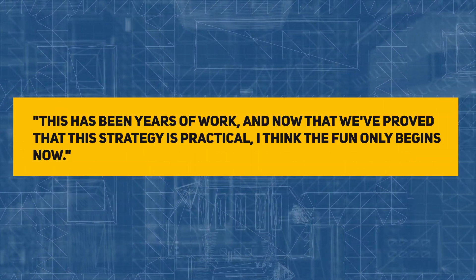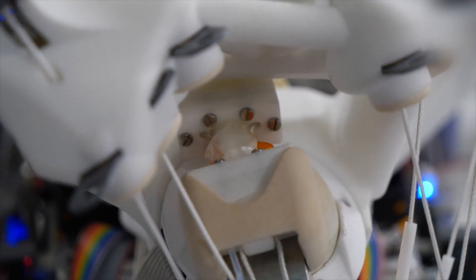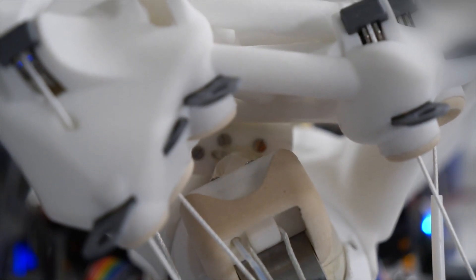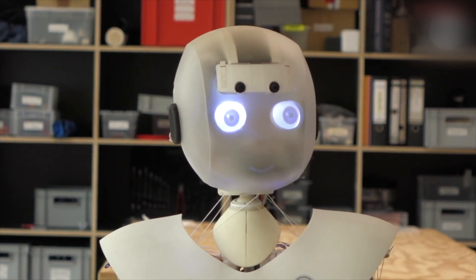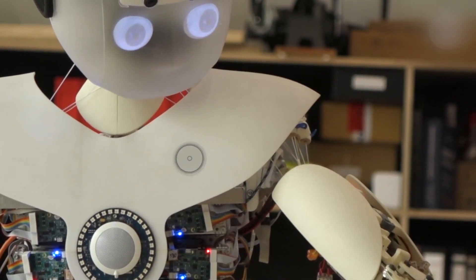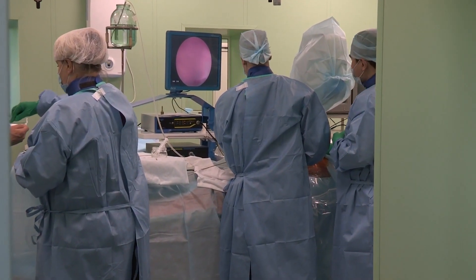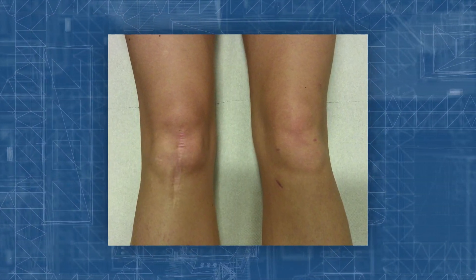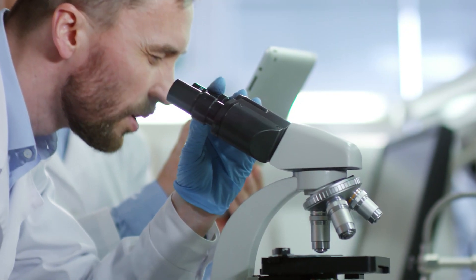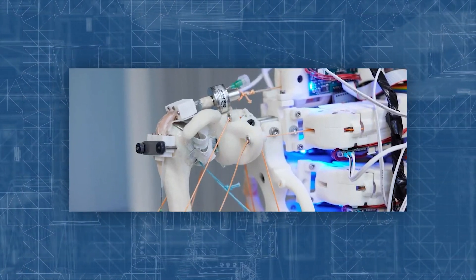Professor Muthuy stated: "This has been years of work, and now that we've proved that this strategy is practical, I think the fun only begins now." The possibility of generating tendons strong enough to transplant is being examined using robotic skeletons that look and move like real humans. Tissue produced on a humanoid robot could one day be grafted onto a real person, repairing damage in their tendons, if the proof of concept can be perfected with more research. Today, surgeons can attempt to heal tendons by grafting from another tendon in the body, though results are variable. Alternative options such as artificially designing tendons for transplantation have been investigated by scientists for more than two decades. However, growing new tendons from an individual's cells outside of the body is a difficult task.